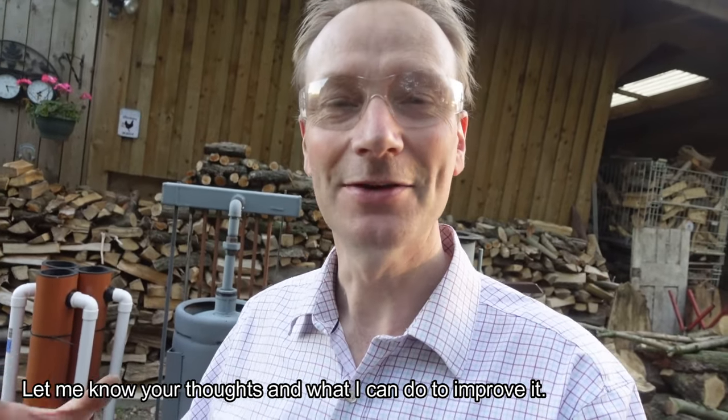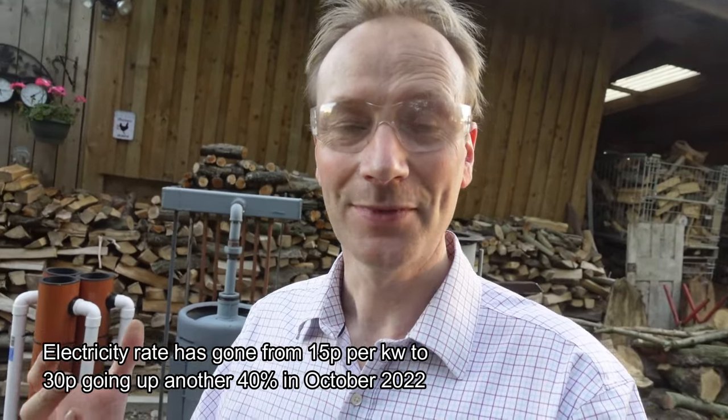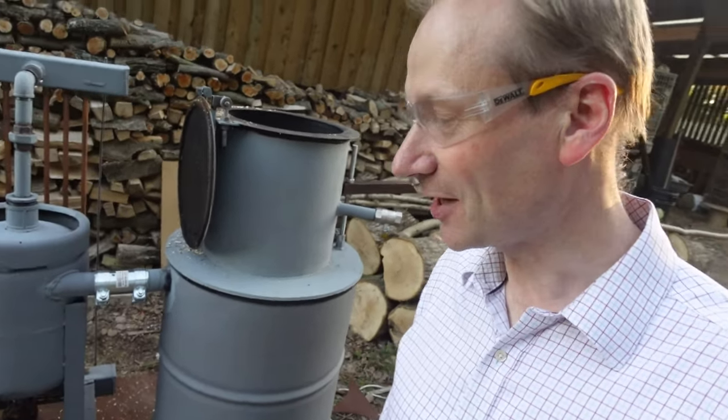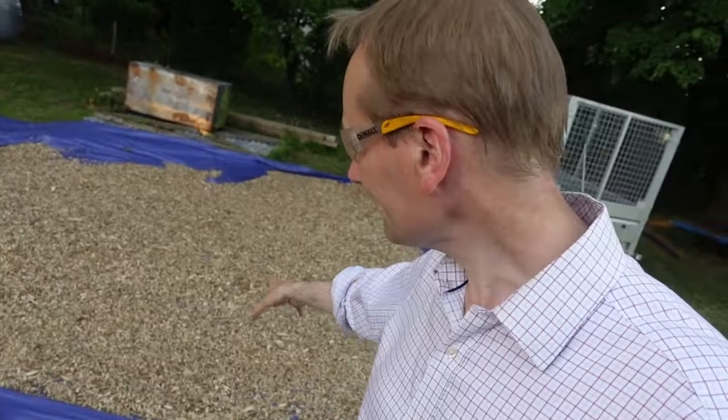I'm going to post quite a few videos on this gasifier because my aim is eventually to run a generator that will charge up a battery bank for normal electricity in the house and around the smallholding. Given that we're living in a time of increased energy costs, there's going to be a squeeze on how much it costs to heat and power a home, so I thought I'd go back to old school and make a wood gasifier. I've got loads of chippings I can use for fuel — they're drying on my drying mats. I'm going to use dry chippings to fuel my gasifier. Anyway, stay tuned — this is the first video and hopefully you'll see whether it's going to be a successful project.